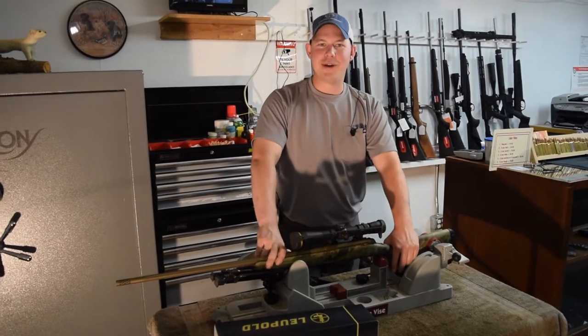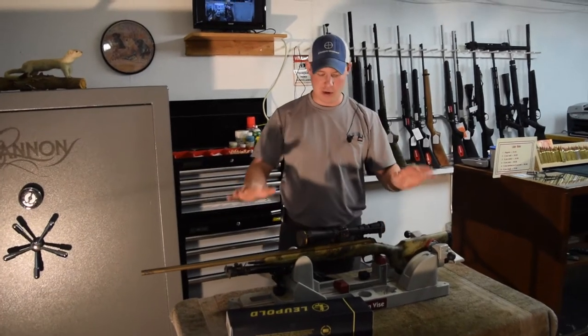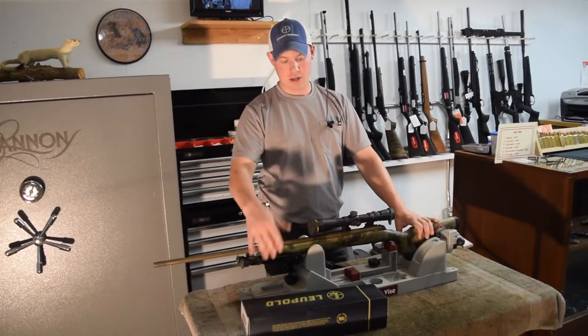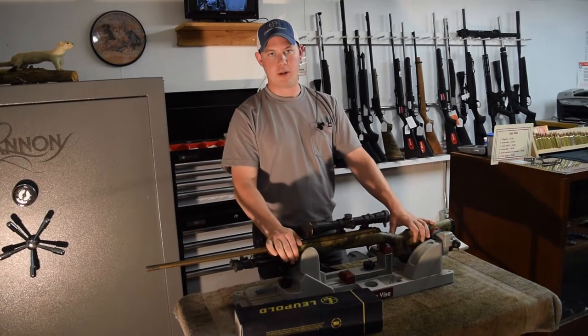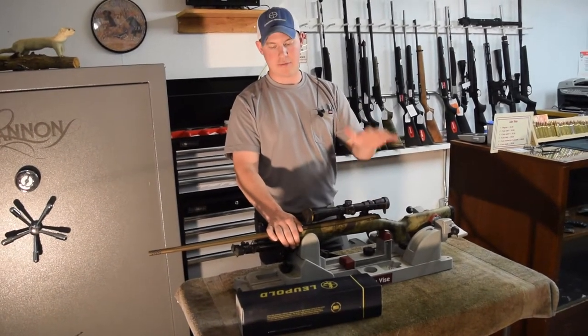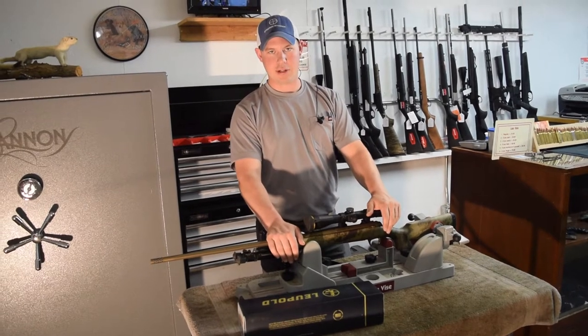Howdy guys, Mason Straight Shooter here, back for another video. Today the plan is to clean this Browning Hell's Canyon 6.5 PRC, put a different scope on it. I'm going to put a little bit bigger Leupold scope on there, and we're going to sight it in, chronograph it, clean it, so stay tuned.